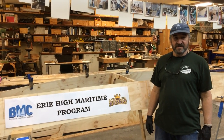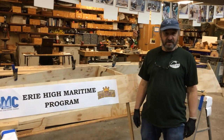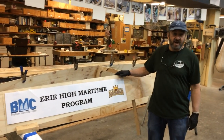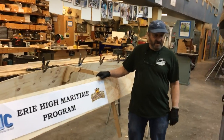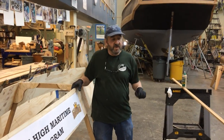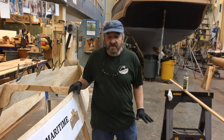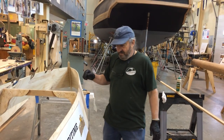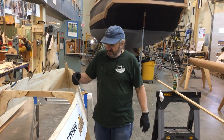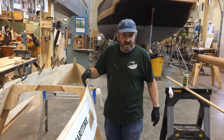Hello Erie High Maritime Program students and our fellow boat builder friends. Here we are in the BMC boat shop and we're about to glue the chine in this boat. We have the chine all prepared. Yesterday it was in the boat. We have the ends fit, we have some of the glue lines on. We'll apply the glue probably to the chine first and then where it's going to be next.